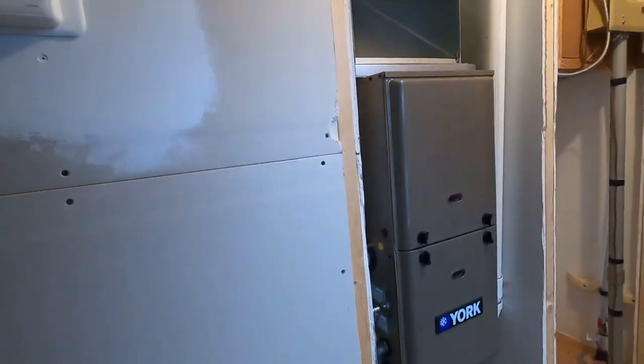HVAC is not something I'd recommend as a do-it-yourself project. I do a lot of things, but I don't tackle HVAC. This video is just going to show you how we handled it in this home. Mobile home HVAC systems can be a little tricky — you don't have a lot of space and there are things you have to deal with. Hopefully you'll learn something, and if you're deciding to upgrade your system this can be a guide.